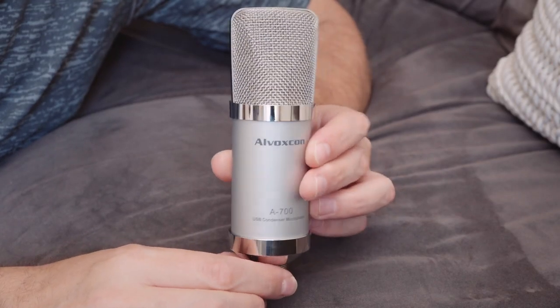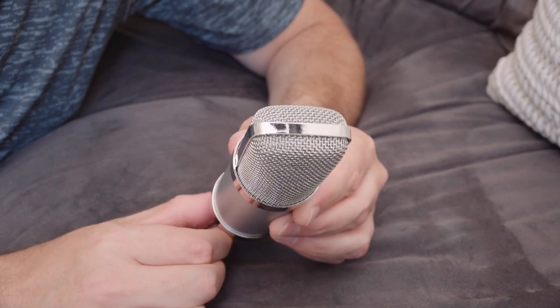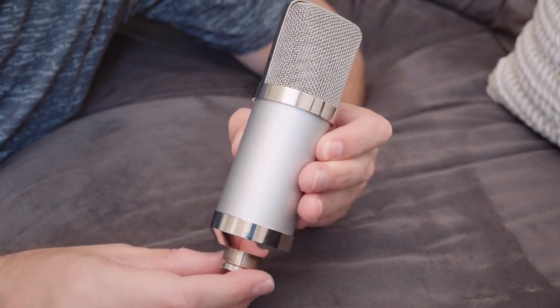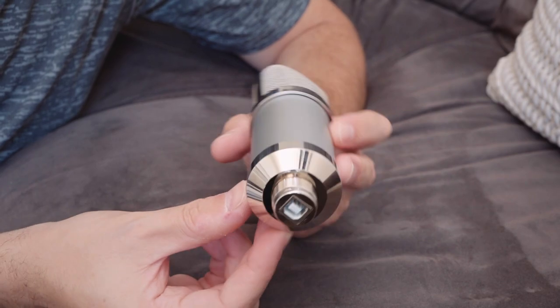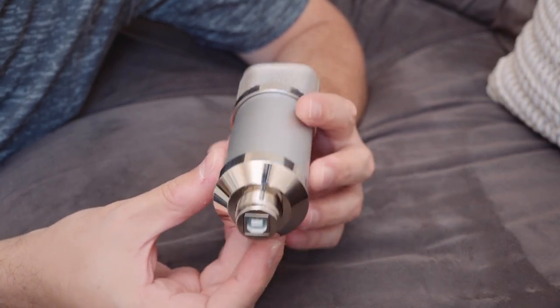The Alvoxcon A700 is really as simple as it gets. It's a USB condenser mic that just connects to a PC or a Mac and is ready to go in seconds. It just becomes an audio input device and you select that device in whatever software you're using and record. That's straightforward.